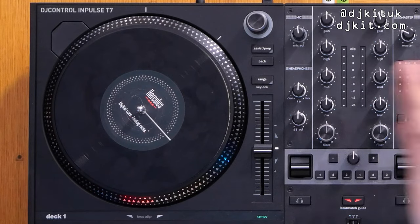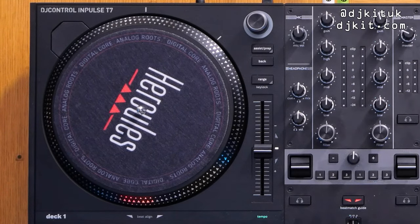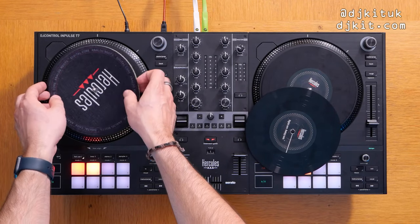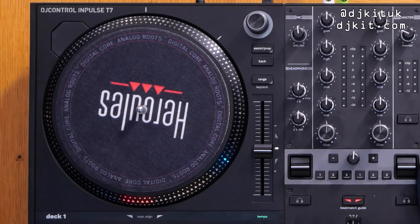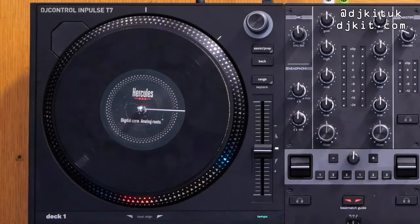I am seriously impressed with the moving platters on this T7. It's a seven-inch vinyl and you don't even have to use the vinyl that's supplied — you can use any 45 rpm record because it just clips onto the spindle. It's also supplied with two different slip mats, one slightly thicker than the other, so you can choose the feel you want on the platter.